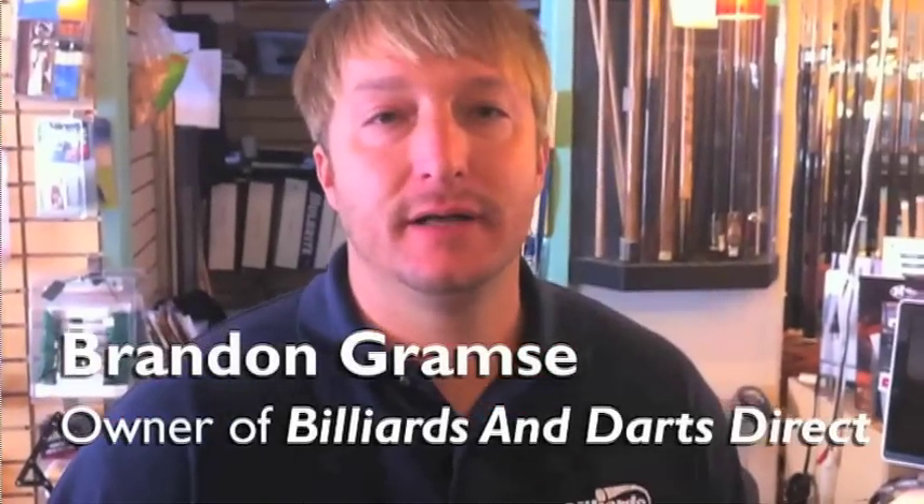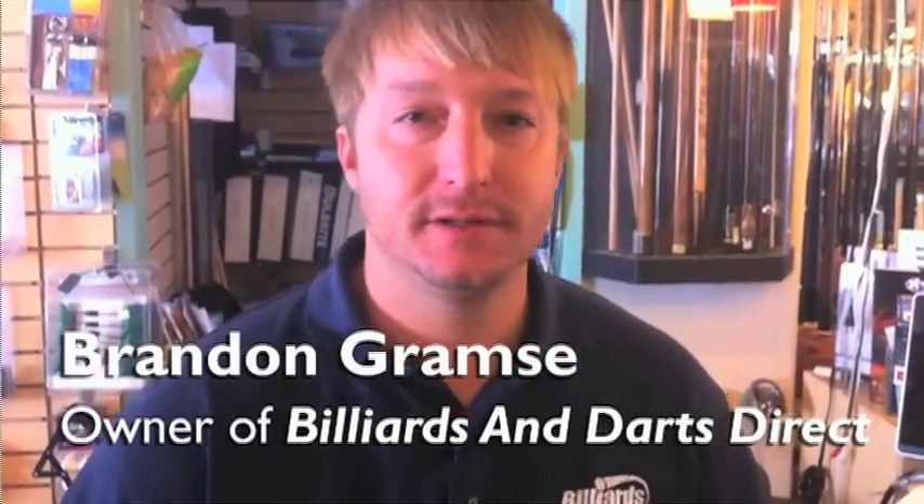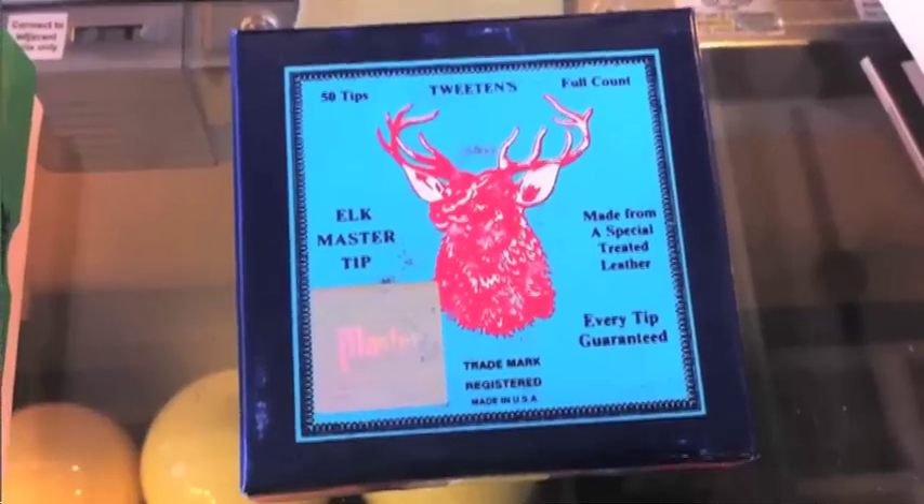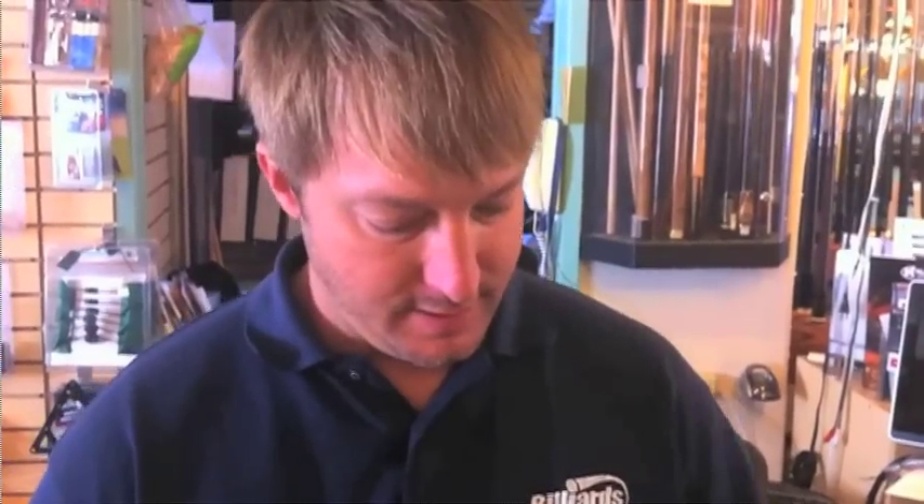This is Brandon with Billiards and Darts Direct, and I'm going to explain to you the differences in the tips. First are your standard leather tips. Here we have Elk Master. The Elk Master is blue because it's embedded with chalk, so you don't have to chalk them as much.